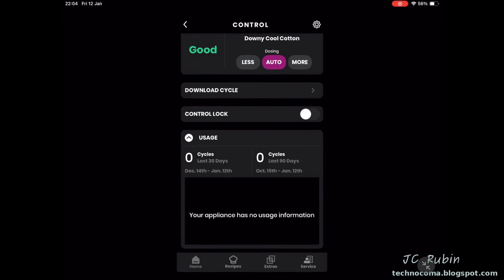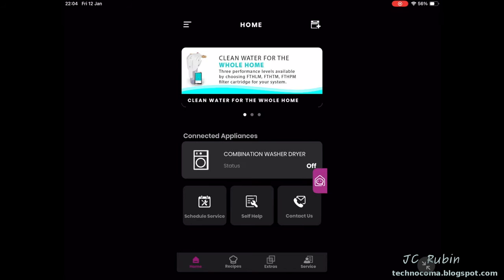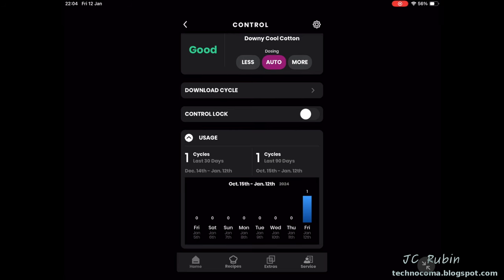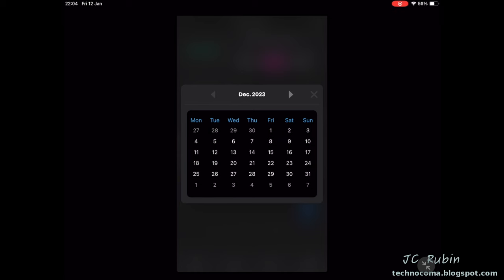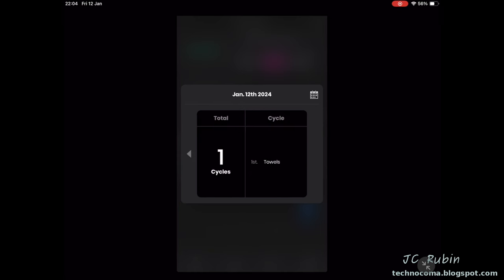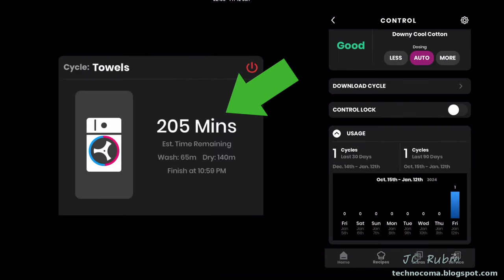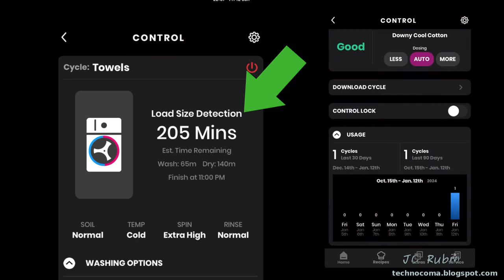I was excited to check the analytics, but they weren't there initially. I pulled down a refresh, went back into the appliance, scrolled down, and they appeared. Clicking on it, I see that it shows a cycle from today on a calendar — but it only shows how many cycles ran on a particular day and what that cycle was. It doesn't record how long it took, washing time versus drying time broken out, or the weight of the load. What a missed opportunity for an internet-enabled smart device.